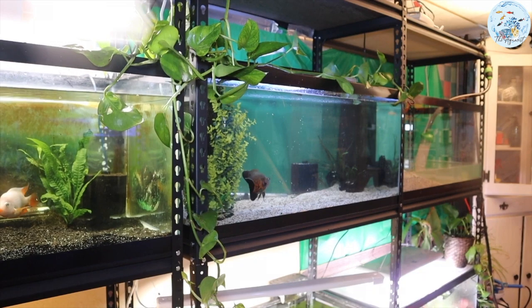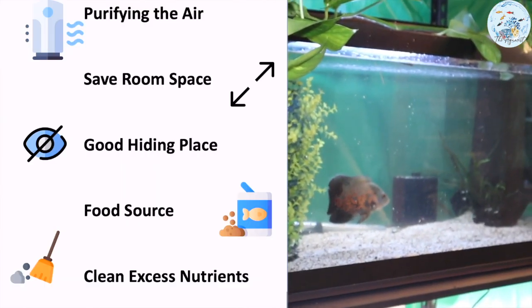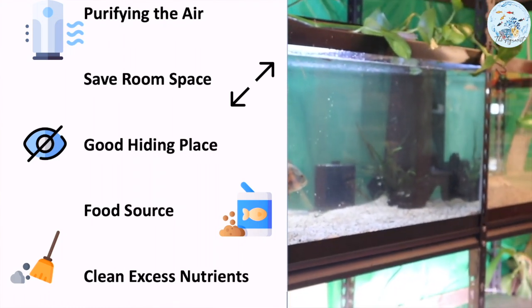Then, why do we need to do this? Here is a list of the major reasons. Most house plants are good for purifying the air, and if you don't have much space for both your aquarium tank and house plants, then just use the tank to grow the plants and save space.